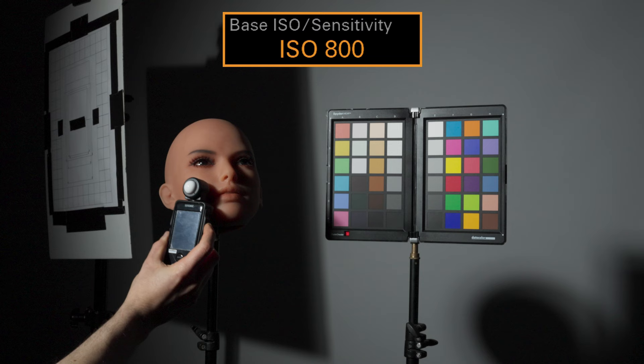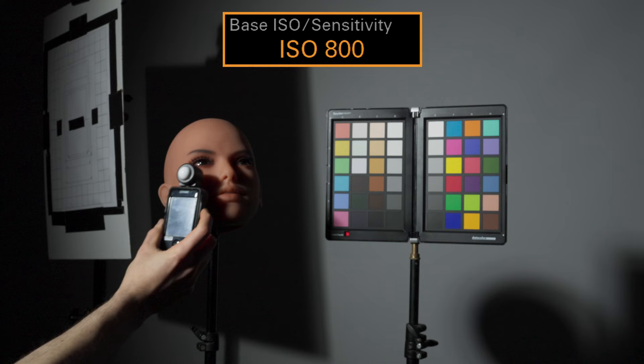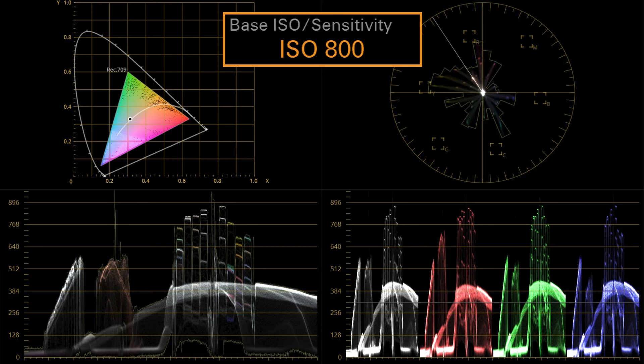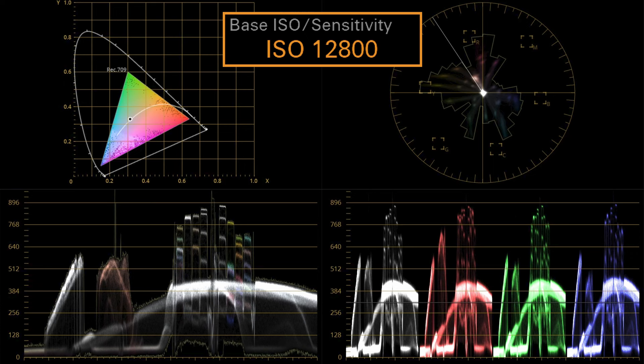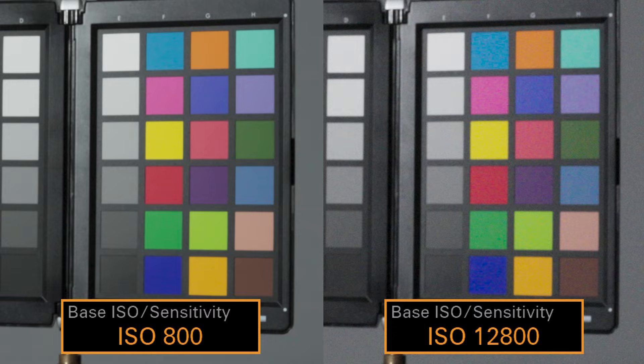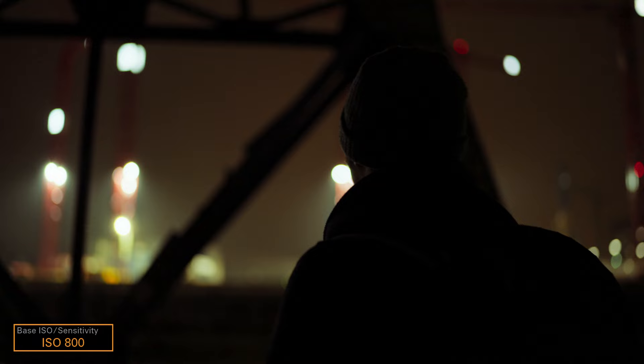And when we look at the picture of the FX6, FX3, and comparable alpha cameras, we see that with the higher ISO setting there's more noise and the colors have also shifted slightly. In comparison, ISO 12800 has a clearly visible magenta shift. So if possible, I would recommend that you record at the lower base of 800 if the lighting conditions allow it.